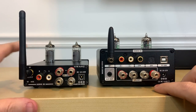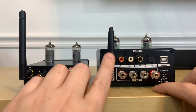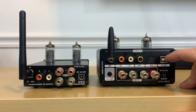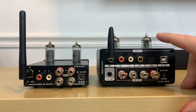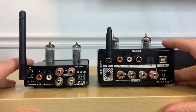On the T20, this one RCA input is really your only physical source that you can connect. Obviously, both of these units have Bluetooth. But with the T9 Pro, there's also optical and a PC USB input. You also have the ability to have an auxiliary out with the T9 Pro. So just note that the T9 Pro is going to give you a few more options for connecting sources than the T20.